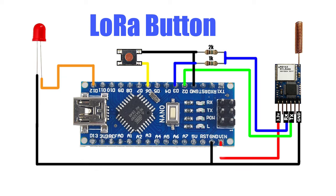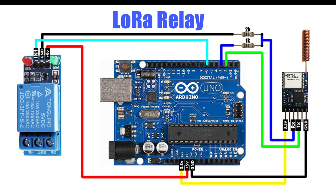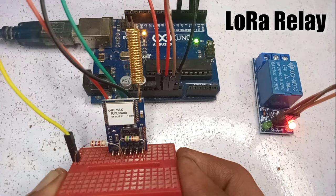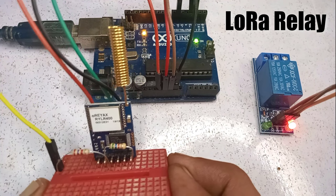The LoRa module is a 3.3 volt device, so I am powering it using the 3.3 volt pin of Arduino. I have attached a voltage divider to the Rx pin of the LoRa module to convert the 5 volt signal to 3.3 volts, which is compatible with the LoRa module. Now let's have a look at the wiring diagram for the receiver device. I have already connected all the components to both devices using a breadboard.